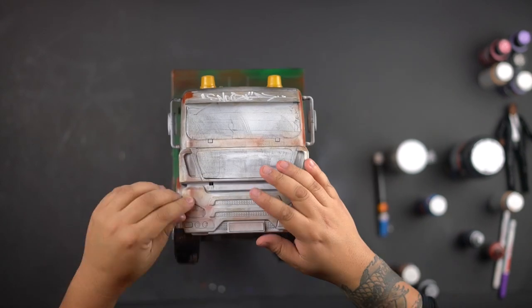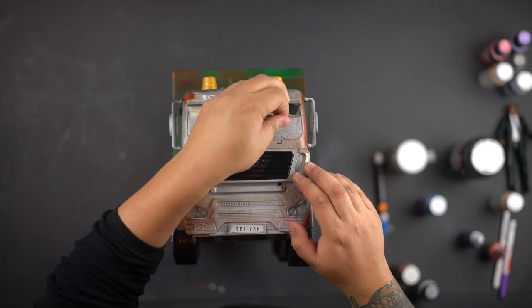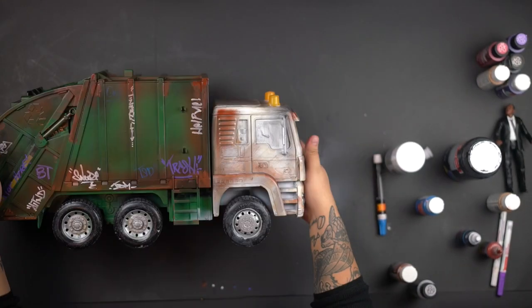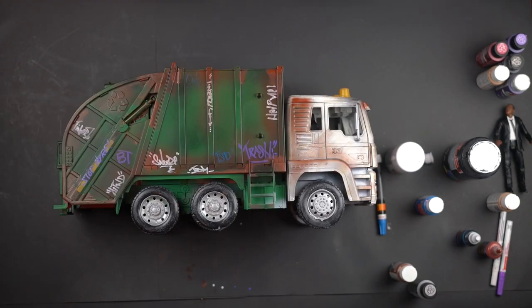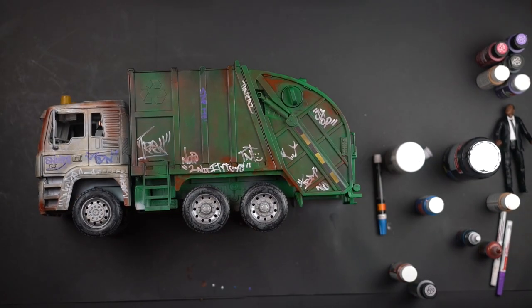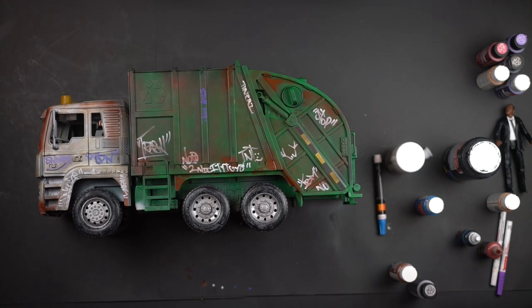This was a success — anybody can do this. It's just time consuming. The process took me about a week because I was lazy and didn't feel like painting every day. But we got it done and the garbage truck looks fantastic. If you have any questions, comments, or concerns please let me know down below.